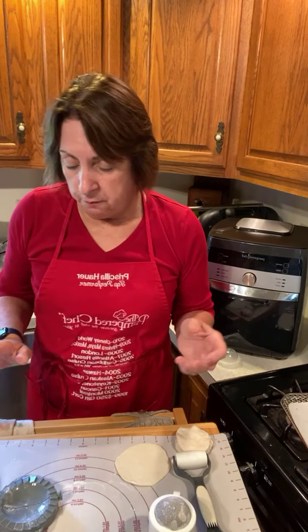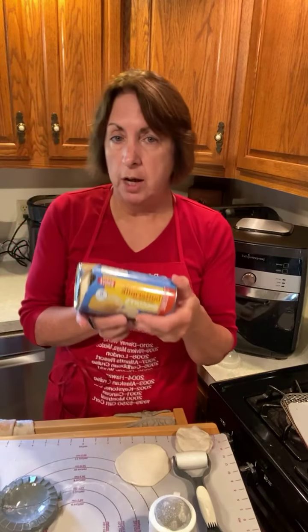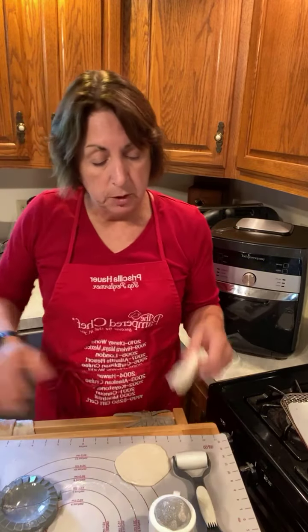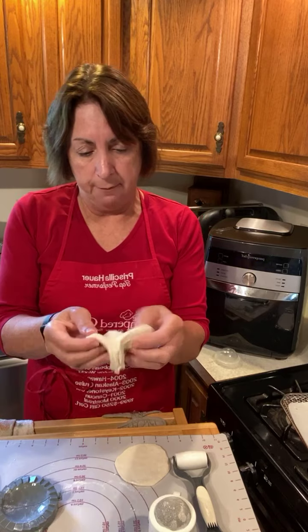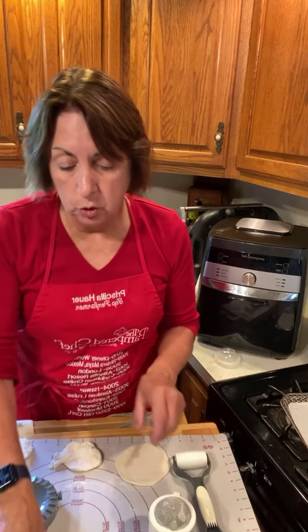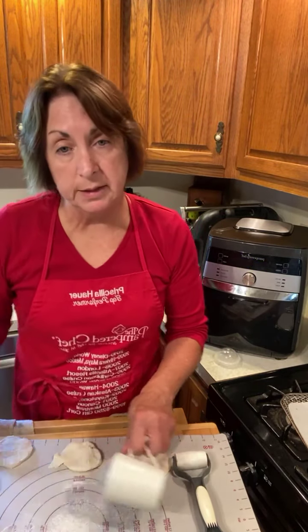So we're using the flaky biscuits — I'm just using Giant Eagle's buttermilk flaky biscuits. You want flaky biscuits so you can pull them apart. You pull that biscuit out and split it in half horizontally. They're better off kept in the fridge until they're good and cold; otherwise they're a little bit hard to work with and get kind of sticky.